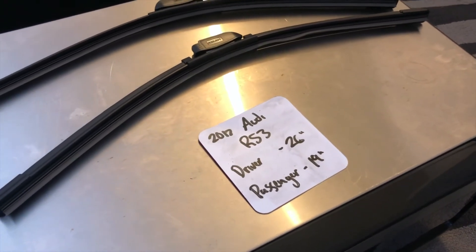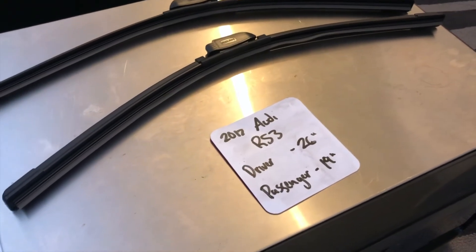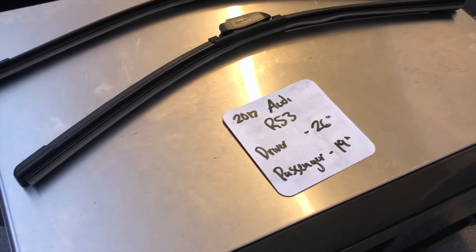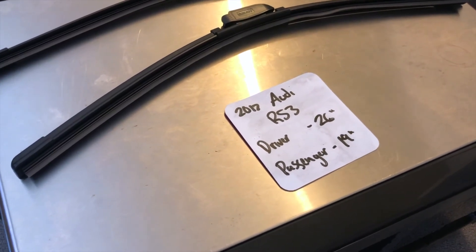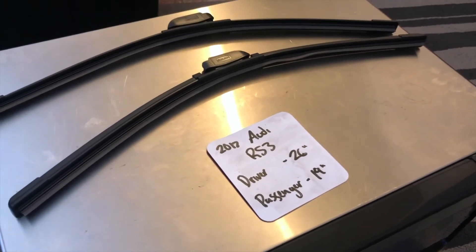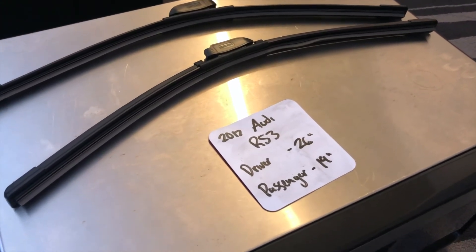If your 2017 Audi RS3 uses a different size, make sure to leave a comment and let the rest of us know. You can also check the video description for the most recent price as well. However, if you do happen to know a cheaper place to buy a wiper blade replacement for the 2017 Audi RS3, leave a comment and let us know that too.